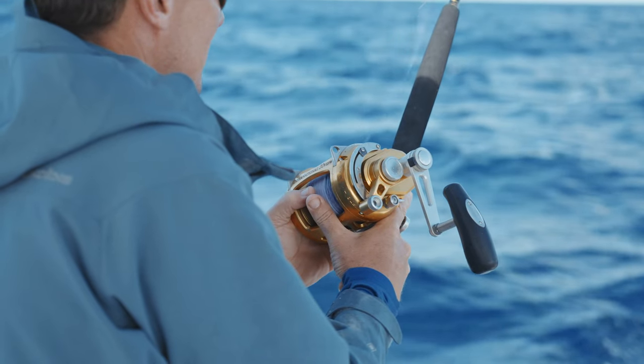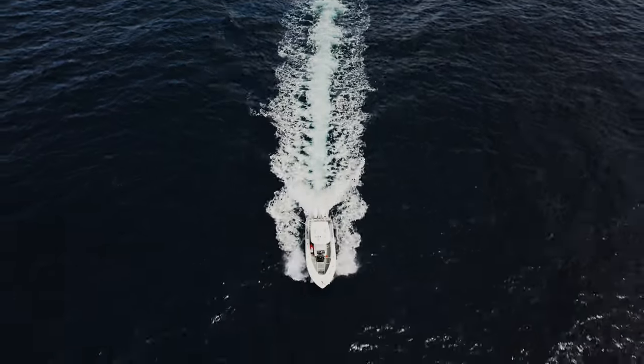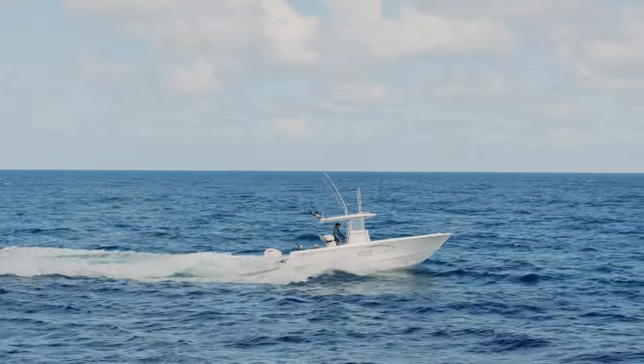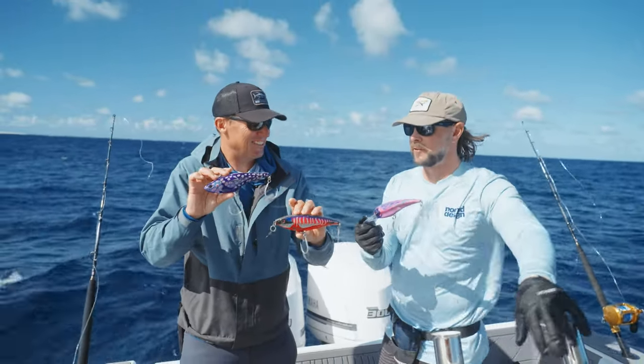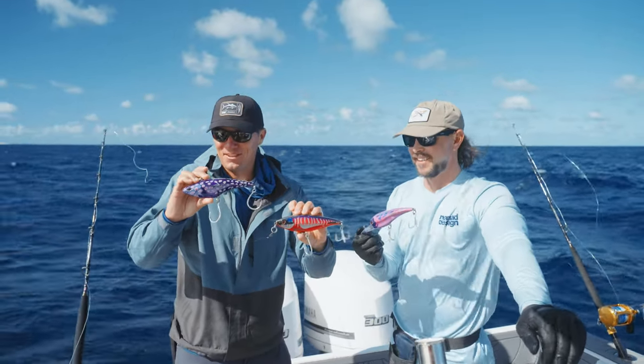We're in some testing seas today, so these guys hold in really well at the same time. We're going to be punching into the sea, trolling down sea, and just really moving around trying to find the fish. Which one's your money on, mate? Personally, I like the Madscad auto-tune, so I'm going to go for that one. Let's get them in the water and see what happens.